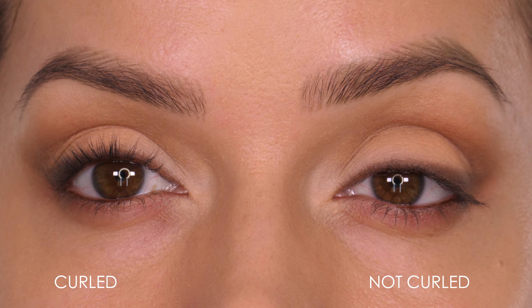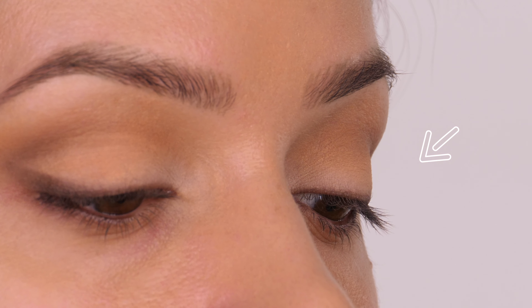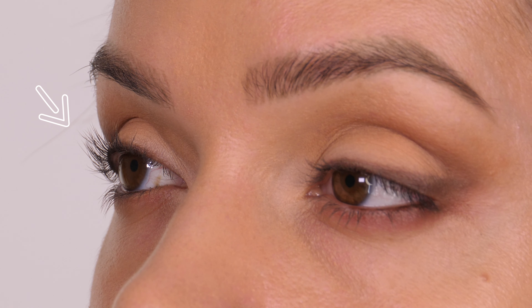Hey guys, today I'm going to show you my favourite eyelash curler. As you can see the difference really is incredible. This is my eyelashes before, and then this is the side that has been curled — and as you can see they really do stand bolt upright.